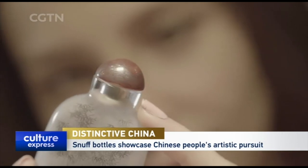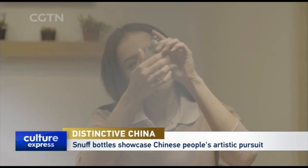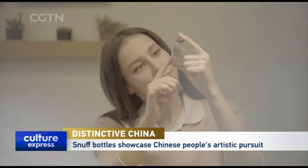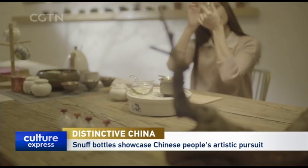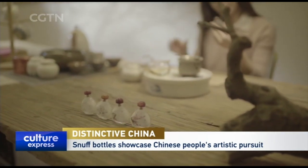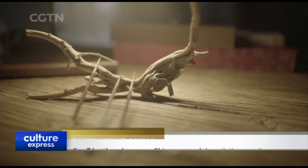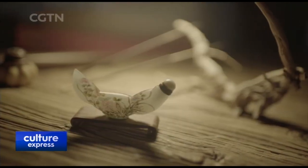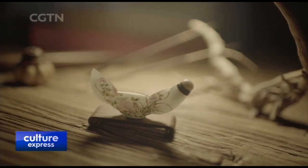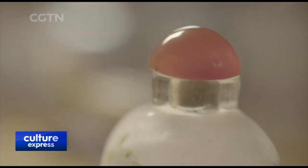Metal and glass snuff boxes in the late Ming and early Qing dynasties were introduced to China by Western missionaries. These containers, filled with snuff, deeply fascinated the Chinese. After hundreds of years, with the use of various techniques and materials, snuff bottles have become pocket-sized representations of Chinese arts and crafts.